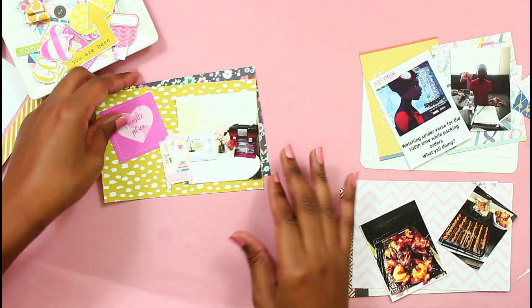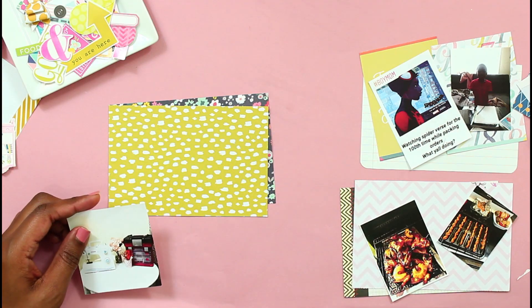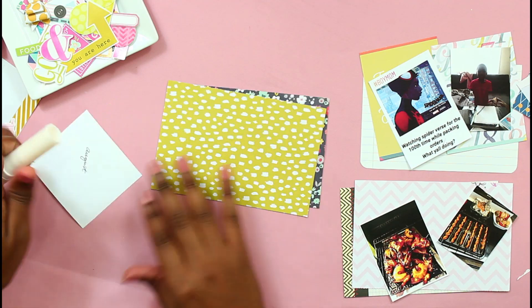Hi, it's Nika. Welcome back to my channel. Today I will be sharing my first half of my Project Life spread for the month of August 2020.